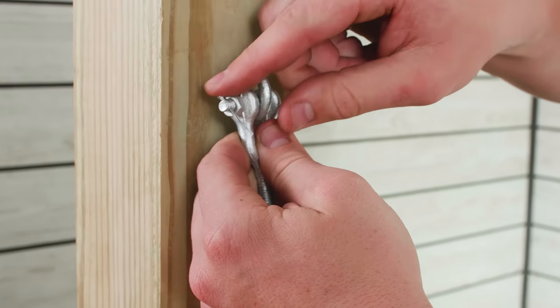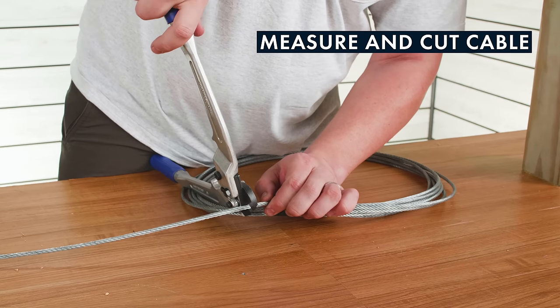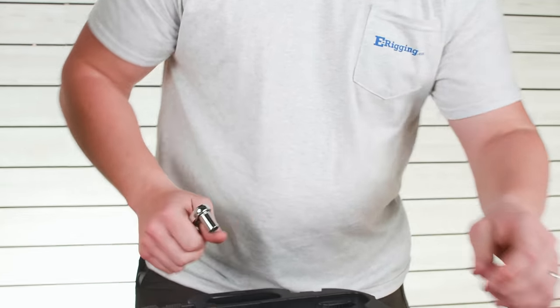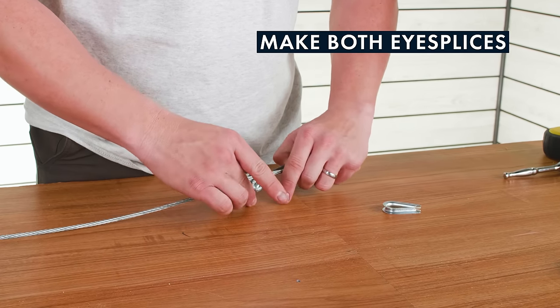Once you've determined how much cable you're going to need, go ahead and fabricate the eyes at each end of the cable using your wire rope clips and thimbles. If you're not familiar with thimbles and wire rope clips, check out the links in the description below where you can learn all about them.